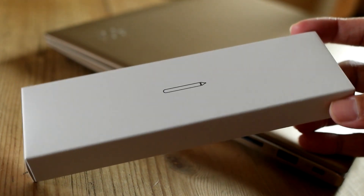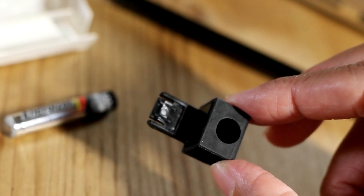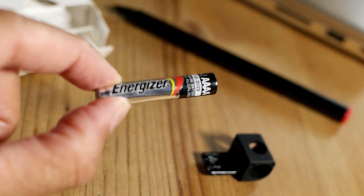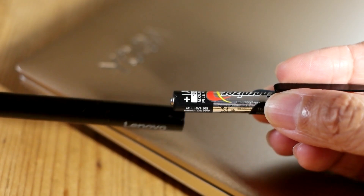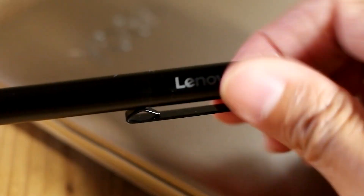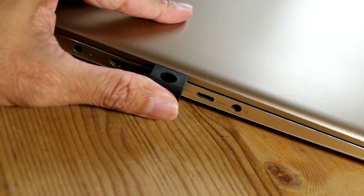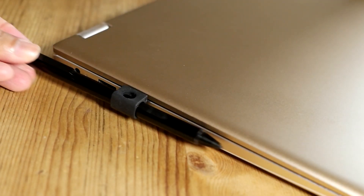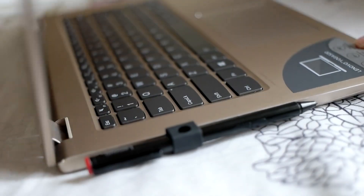My Yoga 520 came with a free stylus. Other than the pen, it comes with a USB pen holder and a quadruple-A battery. Let's first insert the battery, then the USB pen holder into a USB slot, and insert the pen as such.